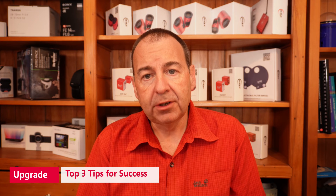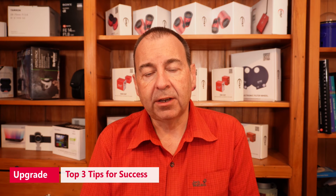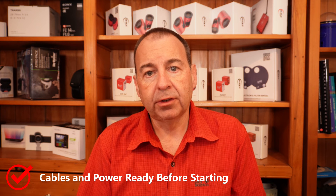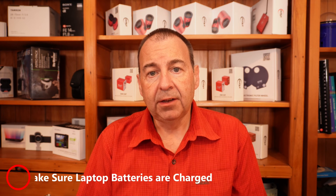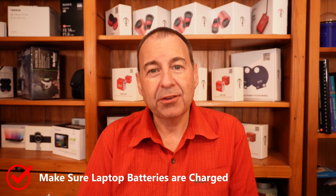Here are the top three tips for helping you update your EAF. Firstly, if you have a 12-volt EAF, make sure that power is available before you start and that you've got the right cable. If you've got a USB version, you can just plug it in as normal. Secondly, if you're using a laptop, make sure the battery is charged — there is nothing worse than starting this process and then suddenly running out of battery.